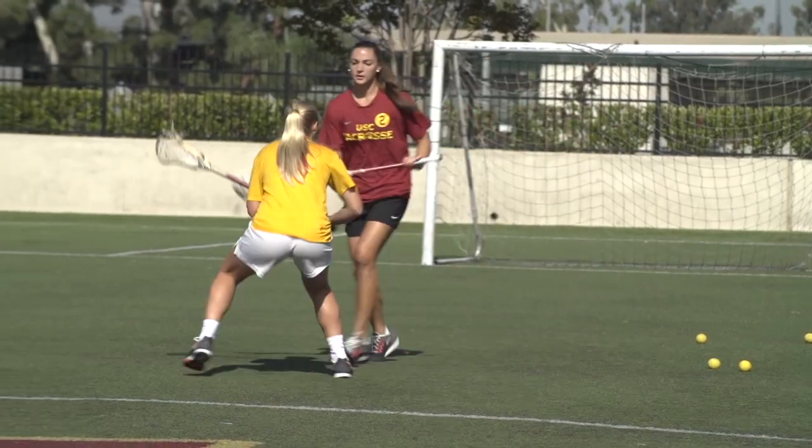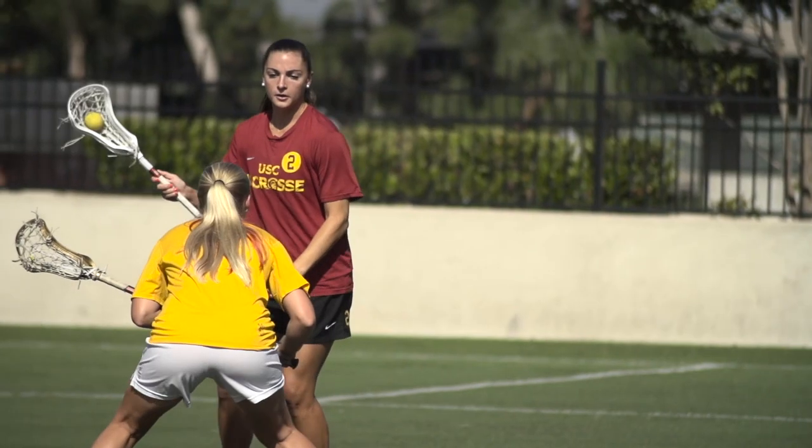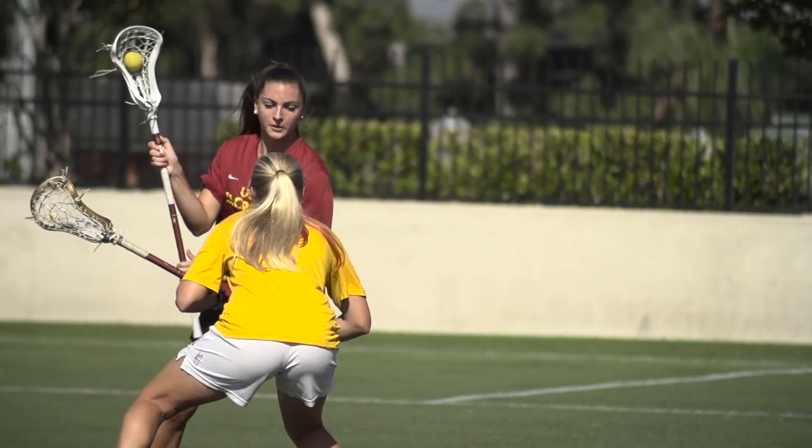The first thing I want to do when I'm trying to set up a split dodge is I want to move my defender away from where I eventually want to go. So if my stick's in my right hand, what I'm going to be wanting to do is start to move in the direction of my stick — so I'm going to be starting to move my defender right.